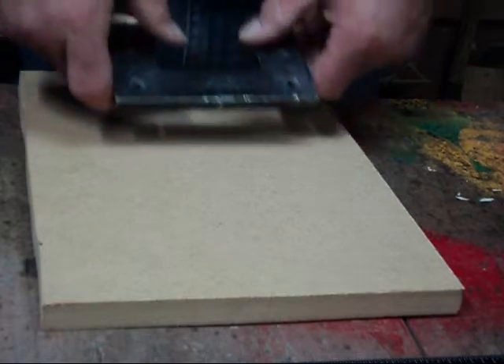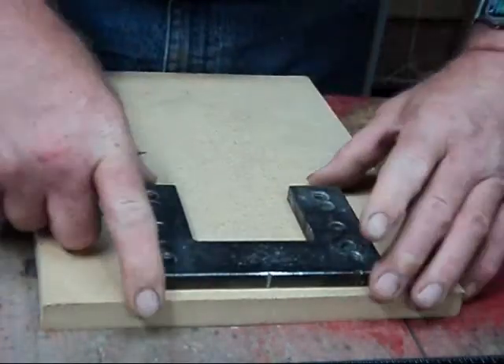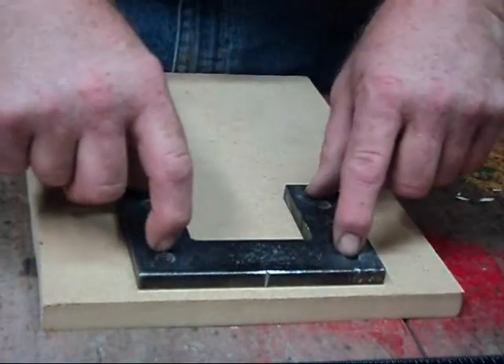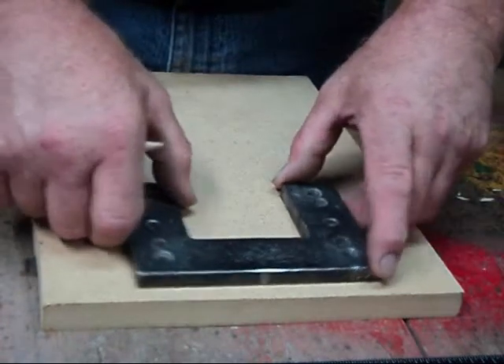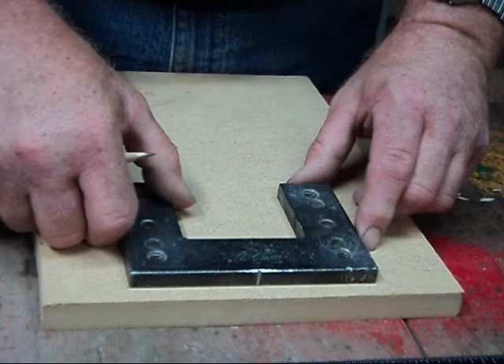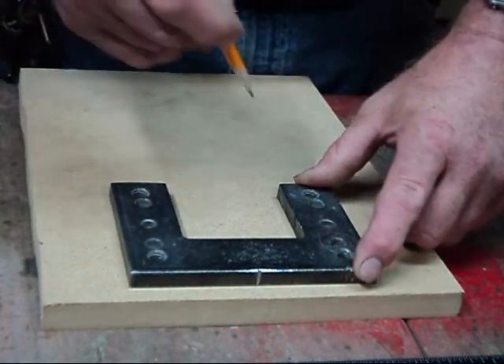The first thing you need to do when you start is mount your plate to the block of wood. I used to cut out the wood first, then mount the plate to it. But whenever I did that, my plate would always end up moving a little bit. So I found out if I mount my plate first, none of my lines move.